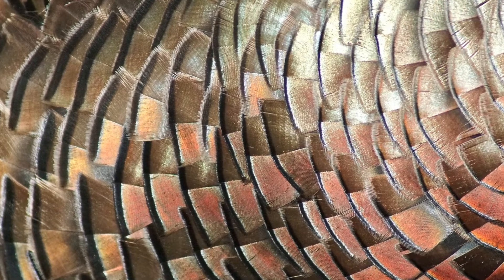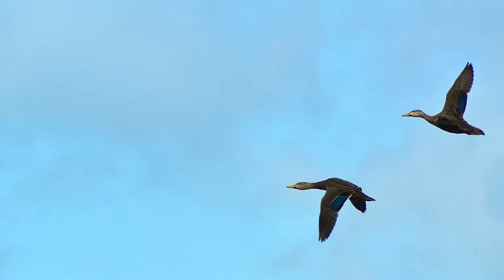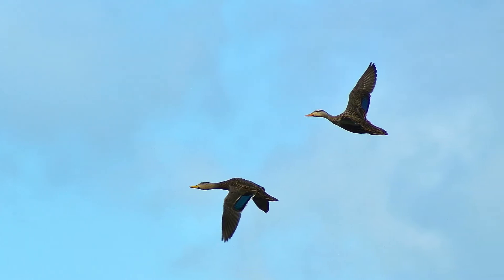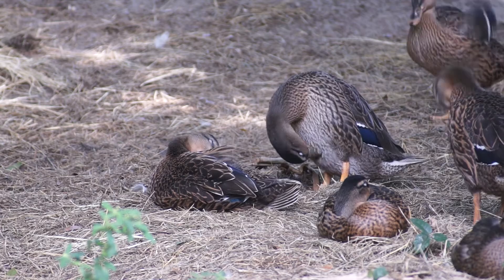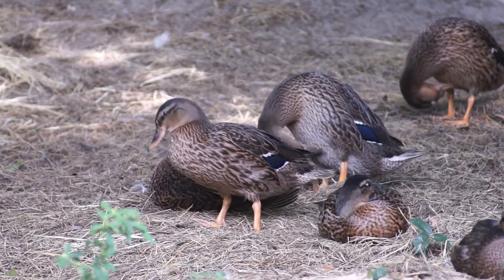Birds are covered by feathers. Feathers help keep birds warm and make it possible for them to fly, so it's very important that birds keep their feathers nice and clean.